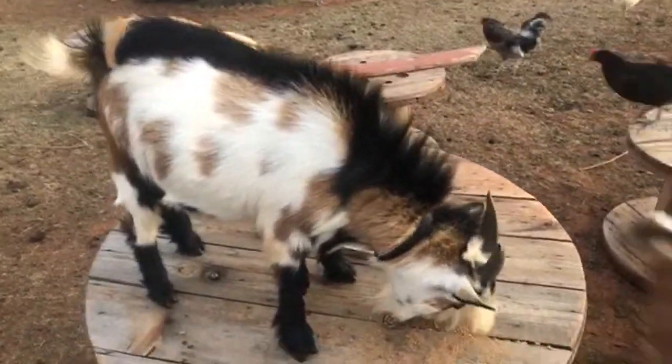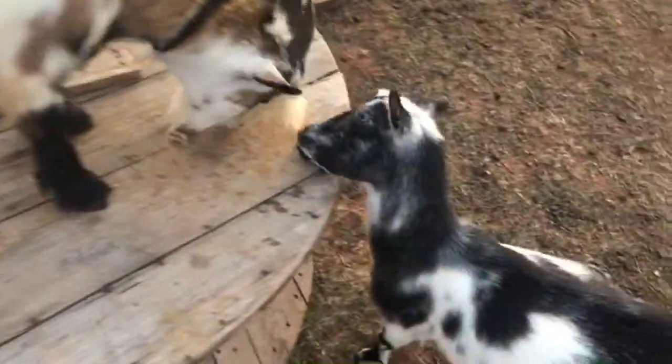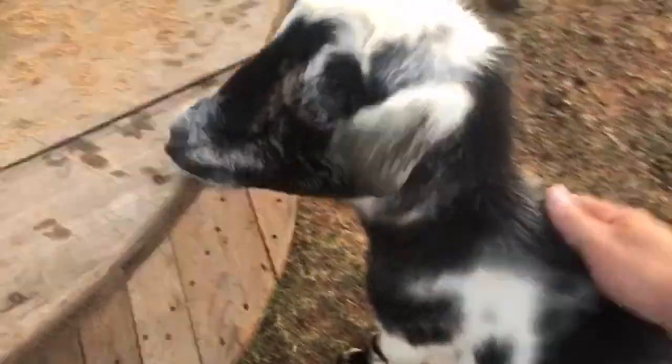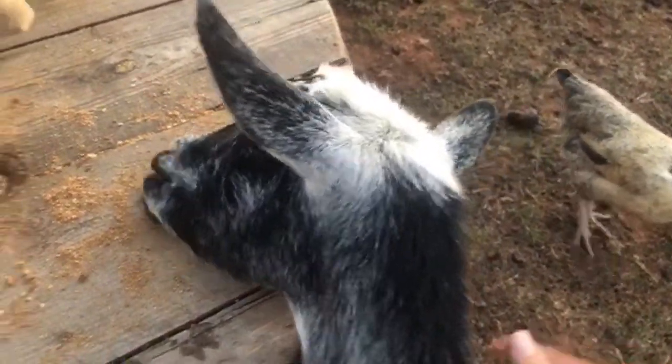Here's Mr. Bucky. I don't know if he knows what he's doing yet. Daisy with her pretty eyes — she's the only goat with blue eyes.